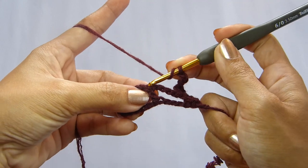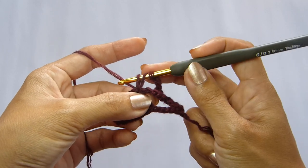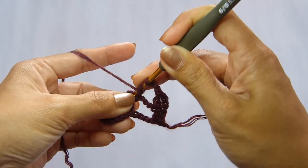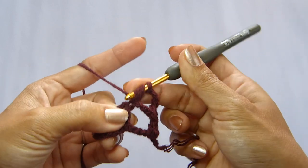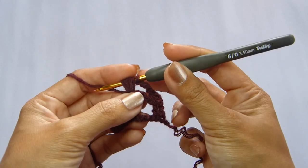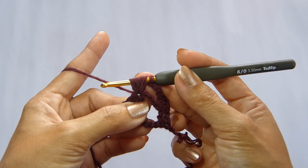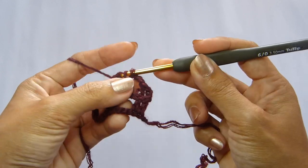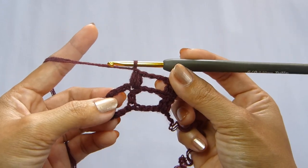We're going to work a V-puff stitch in the double crochet stitch from the previous row. To do a V-puff stitch, we're going to do the first puff. Yarn over and insert the hook in the double crochet stitch, grab the yarn and pull up a loop — make the loop just a little bit higher. Repeat that again: yarn over, insert the hook, grab the yarn and pull up a loop. Repeat one more time. I have a total of 7 loops on my hook. To close this stitch, yarn over and pull through all of the loops. Chain 1 to close the stitch. And that is a puff stitch.